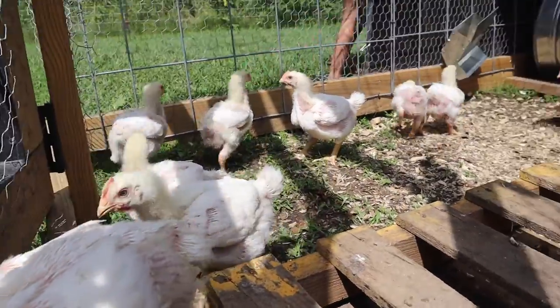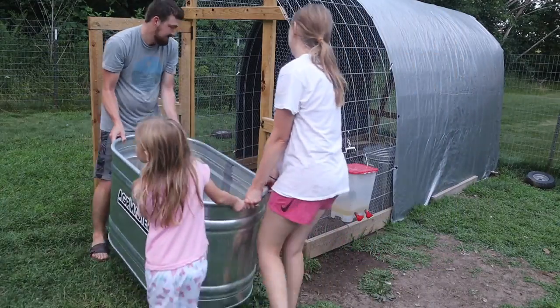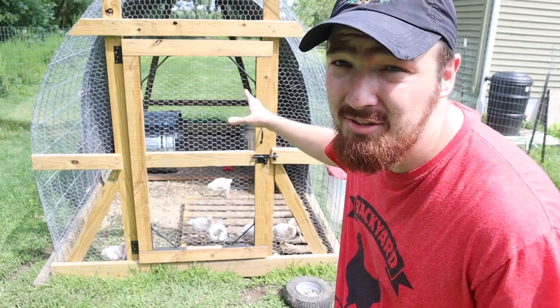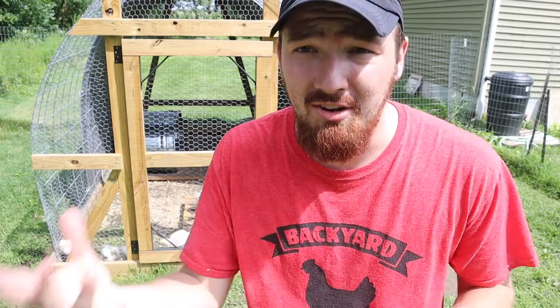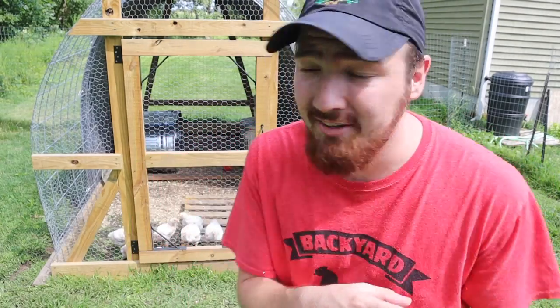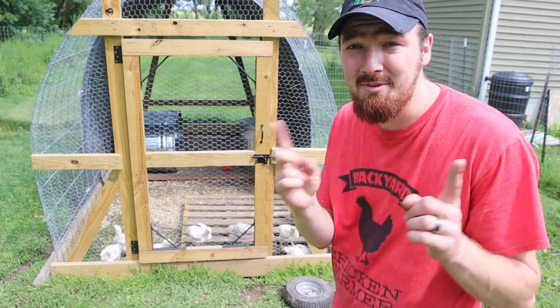We've had our Cornish Cross here in this outdoor coop for about five days — we had to get them out of the house but the chicken tractor wasn't built yet. This was actually a tractor we used for our new flock, but it's so heavy we had to build something smaller. It's time to get these guys to some fresh grass and let them enjoy the good life — let's get them into our new tractor.